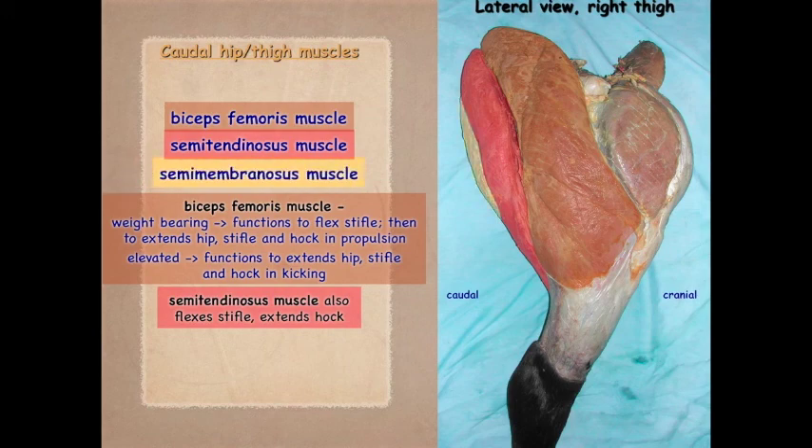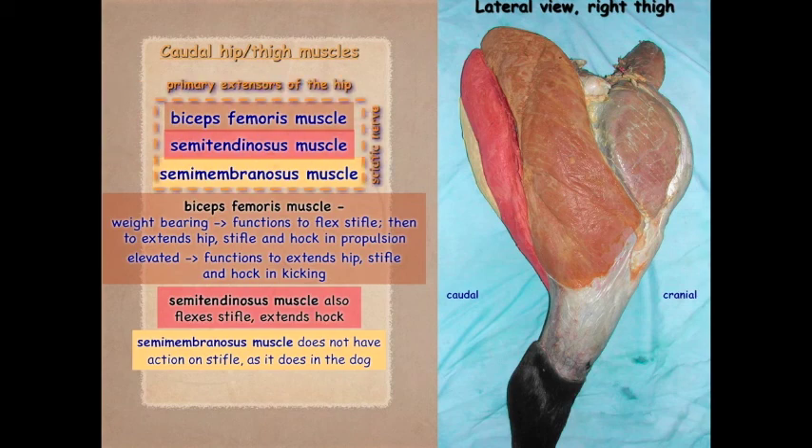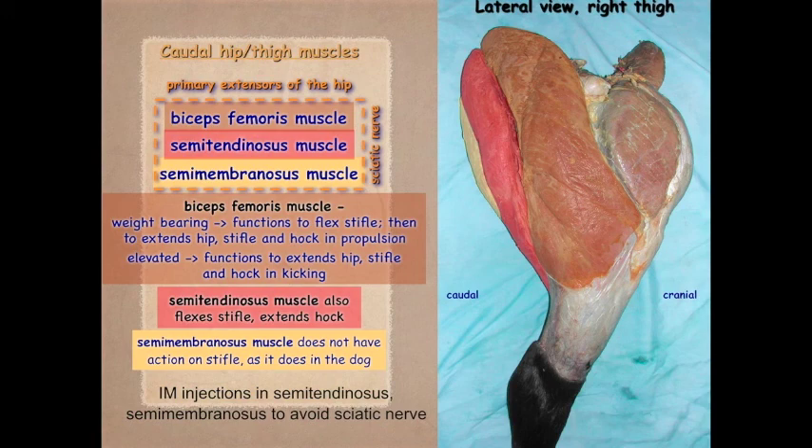The semimembranosus muscle does not have action on the stifle as it does in the dog. Overall, these are primary extensors of the hip innervated by the sciatic nerve. For intramuscular injections, you generally want to inject into the semitendinosus or semimembranosus, avoiding the sciatic nerve. This is done on the caudal aspect of the hip and thigh, not the lateral aspect — and it's a good site because if an infection is introduced, there is good drainage.